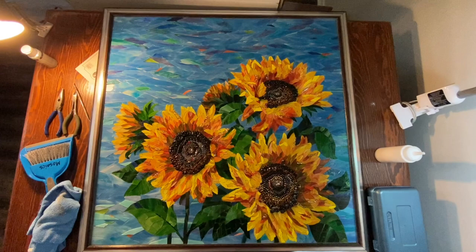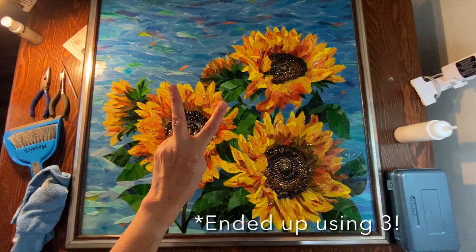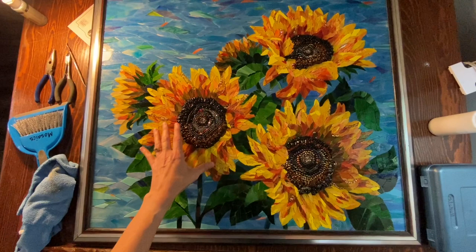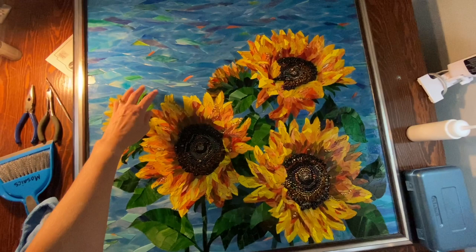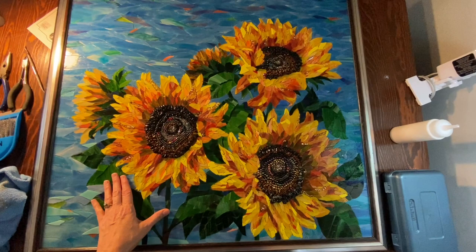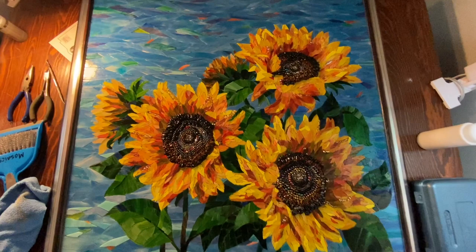Hey everyone, welcome to my studio. It is grouting day for this project and I want to talk a little bit about the process that I will be doing. I am going to be using two different colors of grout. For the flowers I'm going to be using an orangey brown - I really want to distinguish the petals and the pieces a little bit more. And then for the background I'm going to use Caracolor black, which I consider a soft black - more of a soft charcoal black - and that's going to give more movement to the sky.